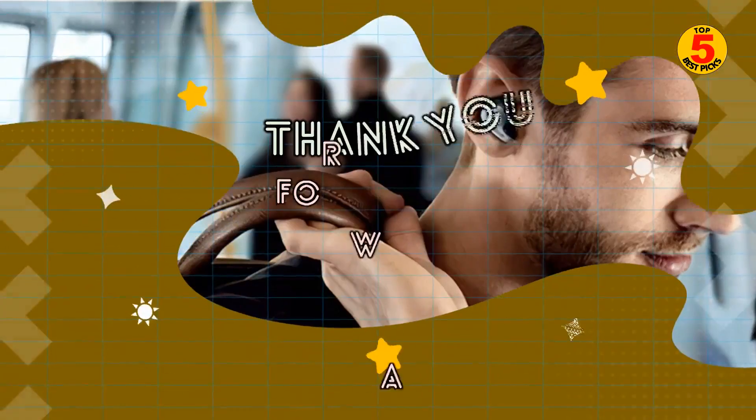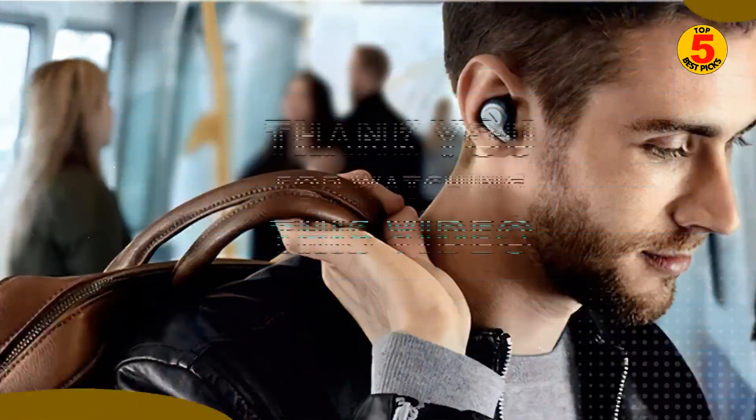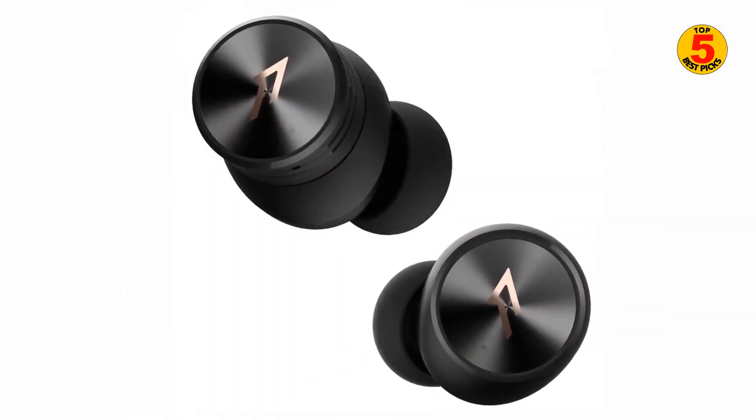Thank you for watching the top 5 best budget Bluetooth earbuds 2022. We hope you enjoyed our Bluetooth earbuds buying guide. If you have decided to buy the best one, please look at the description below to get further product information.